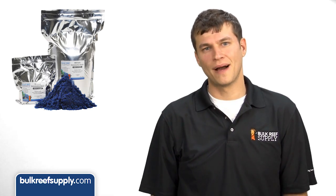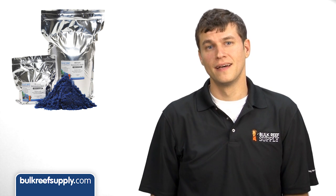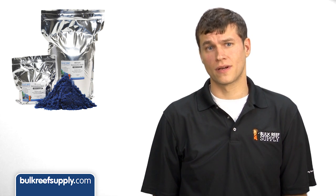Think of it like going out for sushi — I'm not eating there unless the place is busy and it is clear they have fresh product. Again, if the resin is sitting on a shelf covered in dust, look elsewhere.